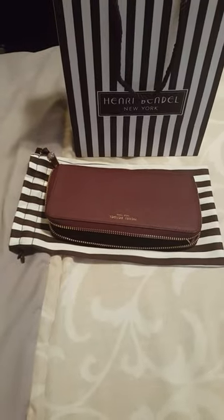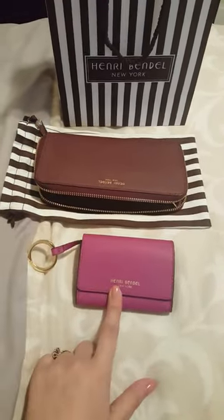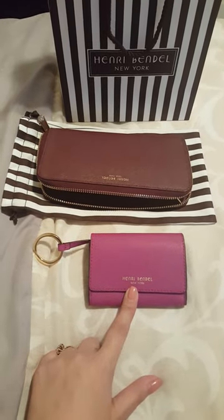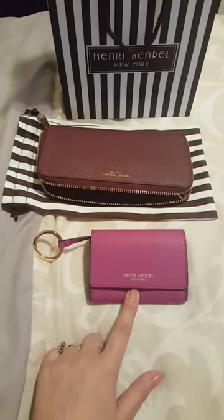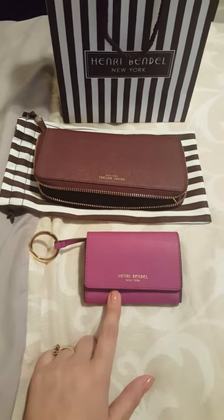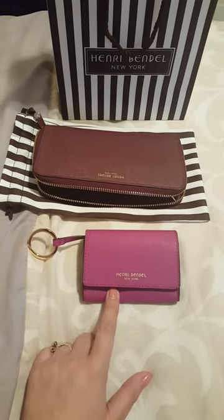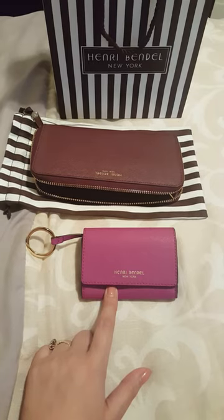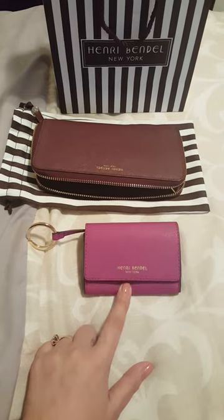I also purchased this small coin pouch. I fell in love with the color and had to have it. I really don't have a lot of color in my wallet collection — I tend to go for blacks and browns — so this pop of color is perfect for me.